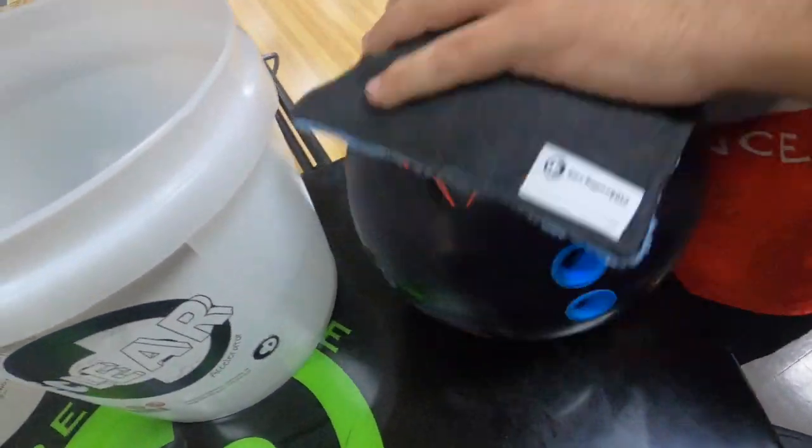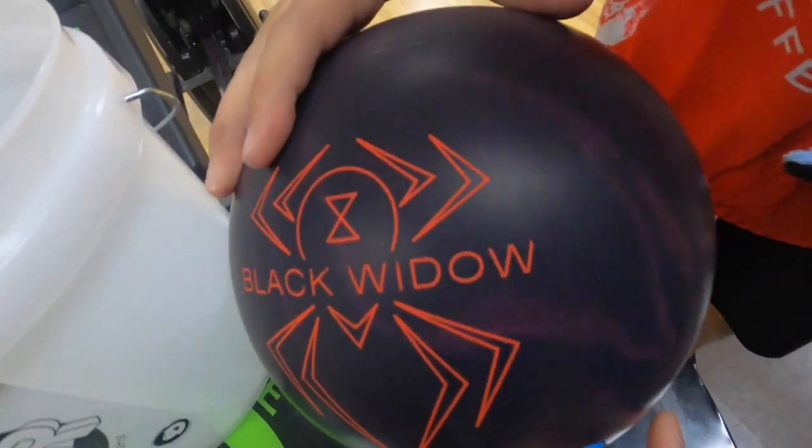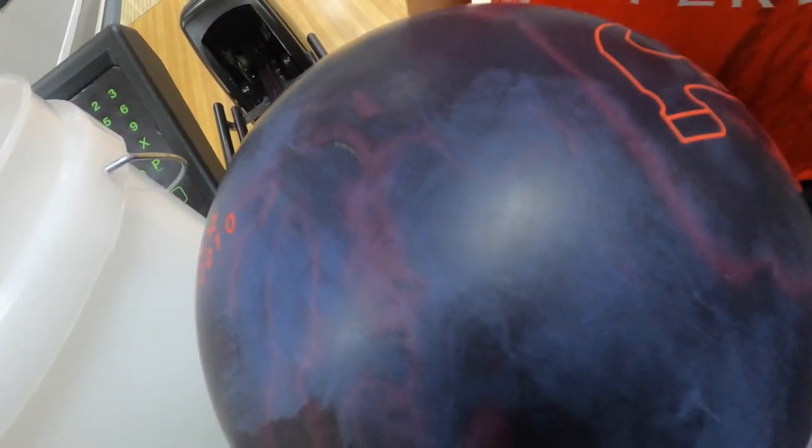And you can watch the phasing disappear right in front of your eyes. You can see this portion of the bowling ball no longer has phasing, whereas this portion of the bowling ball does. No phasing — phasing.